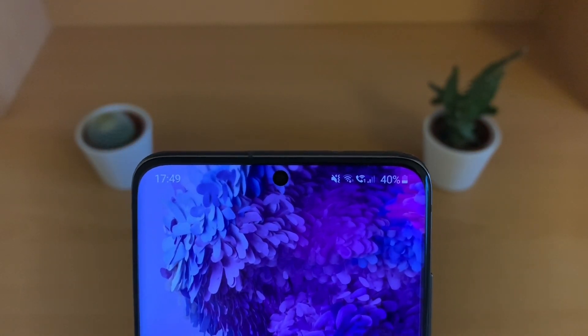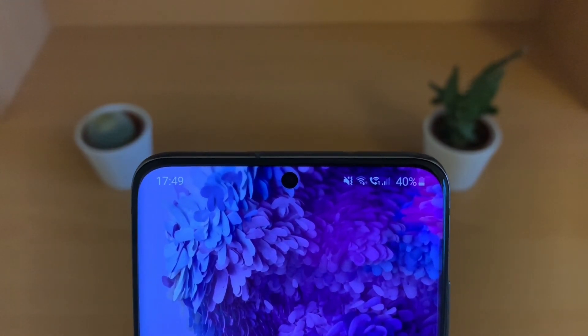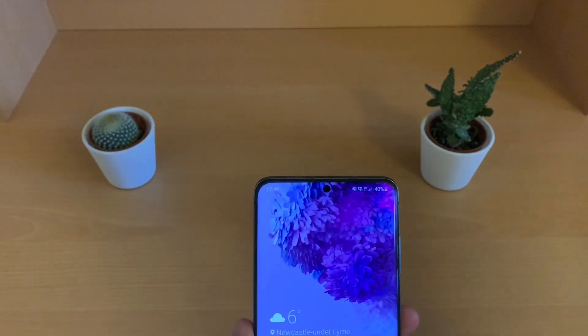You can see at the moment it's using Wi-Fi calling. If you want to see a video on how to activate that, I'll leave a link in the top right. But it's not going to show now — if we switch off Wi-Fi, it will show us that it is using VoLTE.